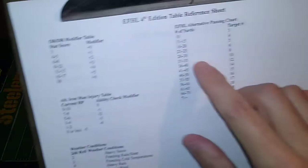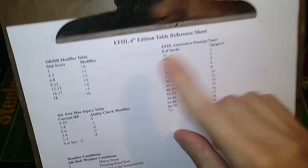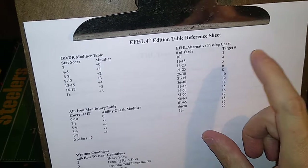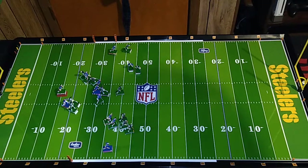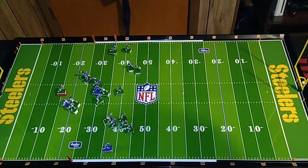So to recap: 11 to 15 yards is a target number of four. Defensive pressure adds one, target number is now five. The difference of zones — each zone is plus two — so with two zones' difference we add plus four, and now we need to roll a nine or higher in order to complete the pass to Tasker. Here's the dice — and I roll a 14. It is a completion! Had I rolled an eight or lower, it would have been incomplete.